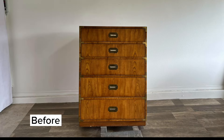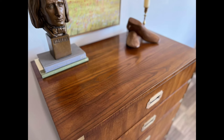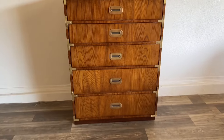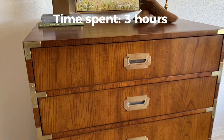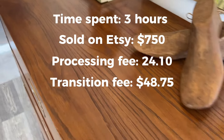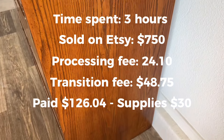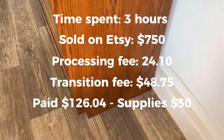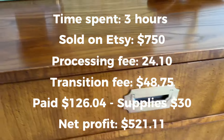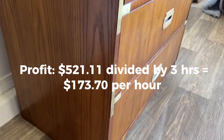So for this particular flip, I actually did a time study on myself because gentle restorations don't take very long. I already have all my figures — I actually spent about three hours, and I literally timed myself. It sold on Etsy for $750. My processing fee was $24.10, the transaction fee was $48.75, I paid $126.04 for it at auction, and my supplies were about $30. So my net profit was $521.11. If we divide that by three, that's about $173 an hour — so that's a pretty good flip.